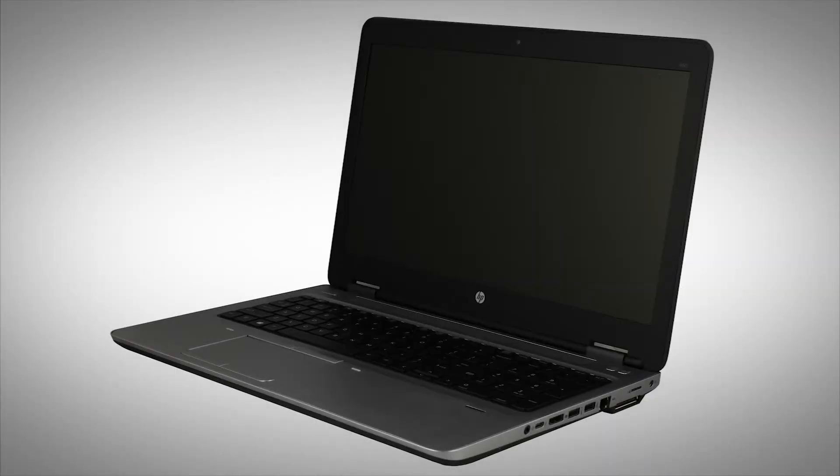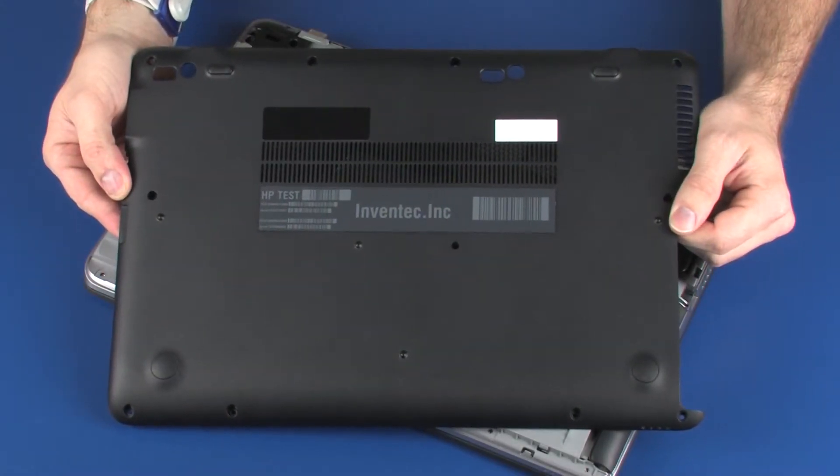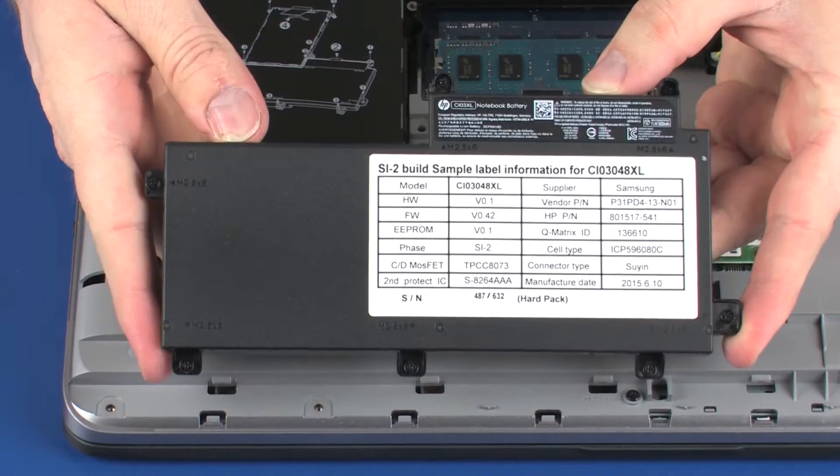The following video depicts a specific configuration of the notebook. The same removal and replacement procedures apply to all configurations of the notebook. Before you begin, remove the bottom cover and battery.